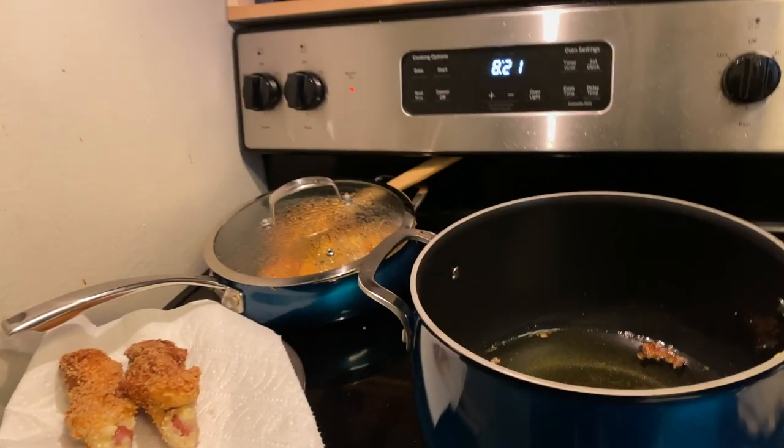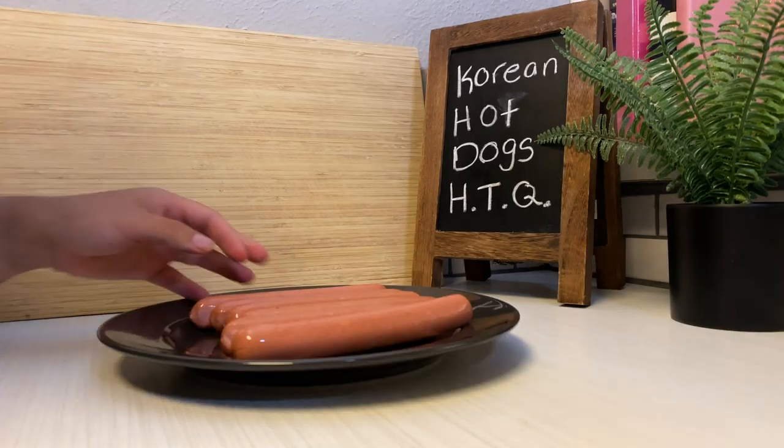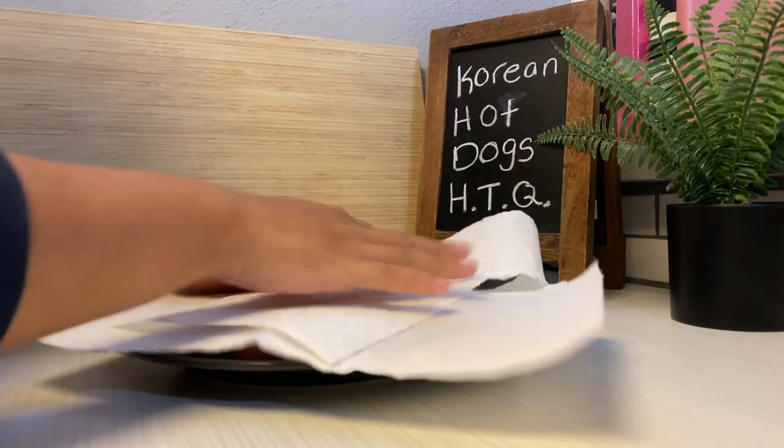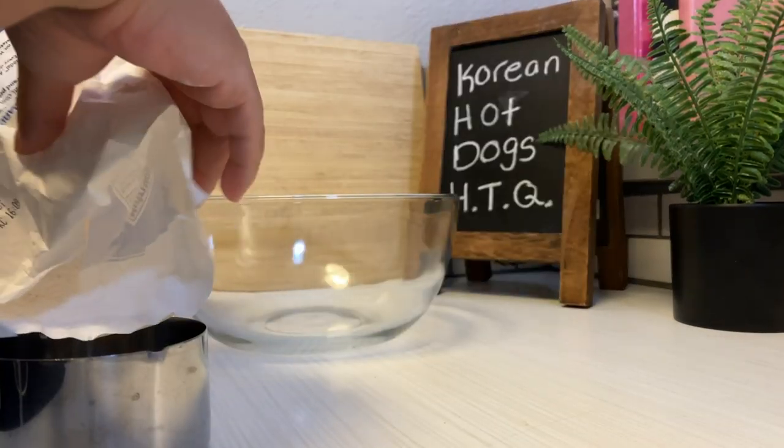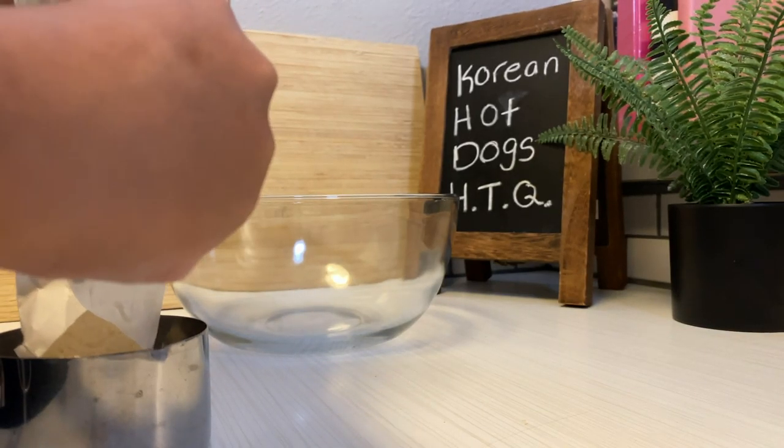Welcome back to HTQ and welcome to episode two of my street food series. I am creating some Korean corn dogs today. I have been seeing this recipe all over Pinterest and I really wanted to see if I can nail it.